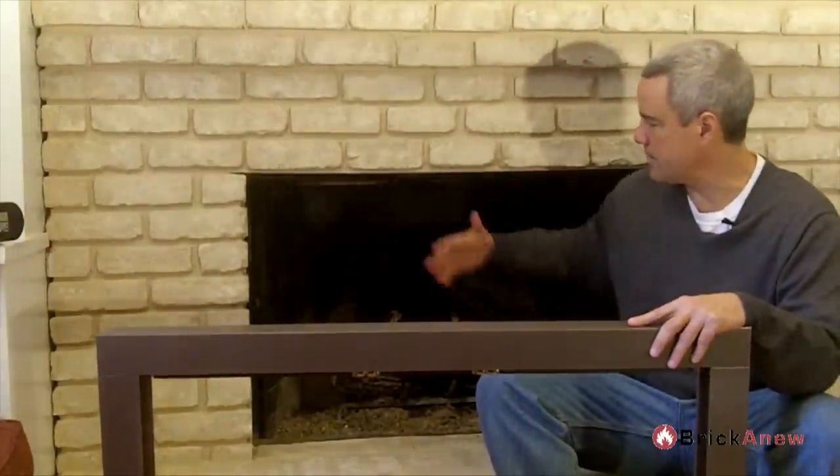We've taken out the fireplace screen. Now you can see it already opens up the fireplace a great deal. Getting that dark curtain off the front of the fireplace really will help to lighten and brighten the firebox. We're going to put into the opening a fireplace glass door by ThermaRite. Fireplace doors come in a wide variety of shapes, sizes, finishes, and styles.